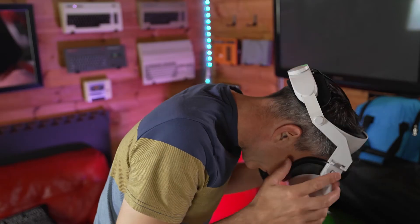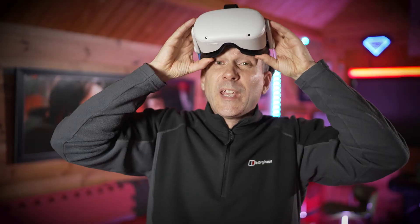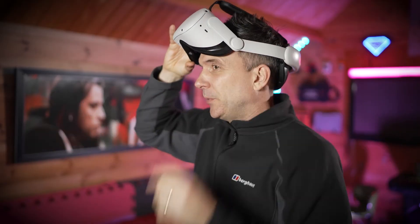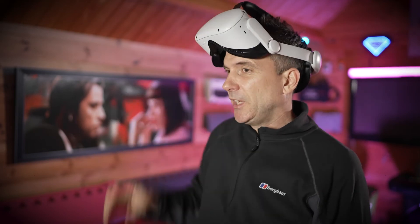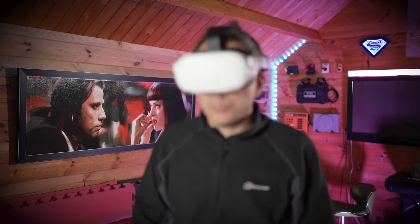I also have the halo strap, which has a hinge design, but I found that for some games it just slips down too much. In The Climb 2, for example, when you're looking down a lot the headset slips away from your face. With the Kiwi Design hinge it locks itself into two positions — the up position and the down position — and it doesn't move.